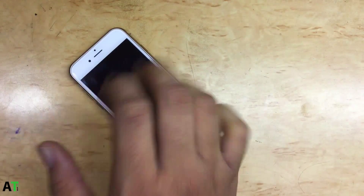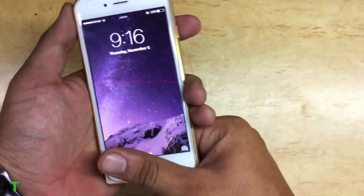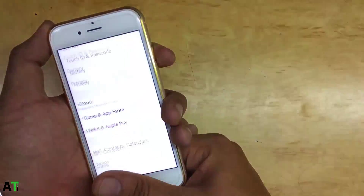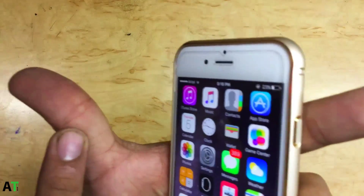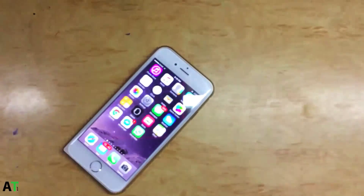This always works — you can believe me. As I can show you right now, this always works. You just need to register this part of the thumb, or this part of the thumb on both hands, and this will always work.